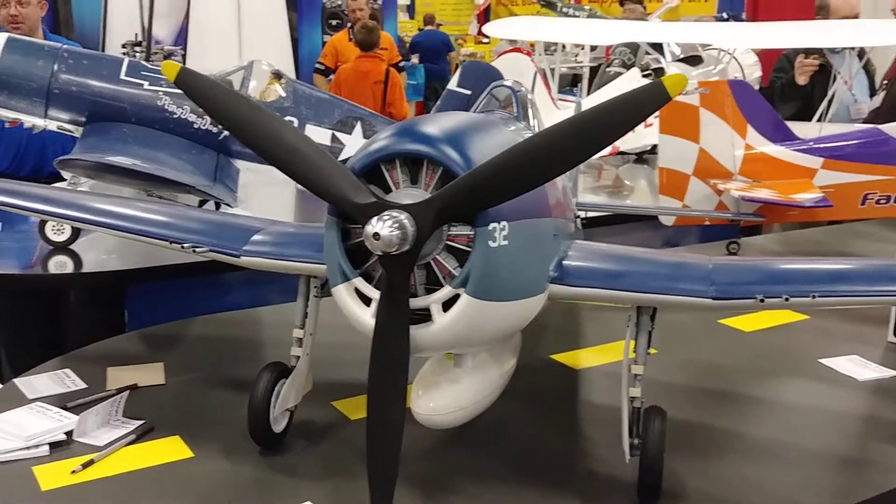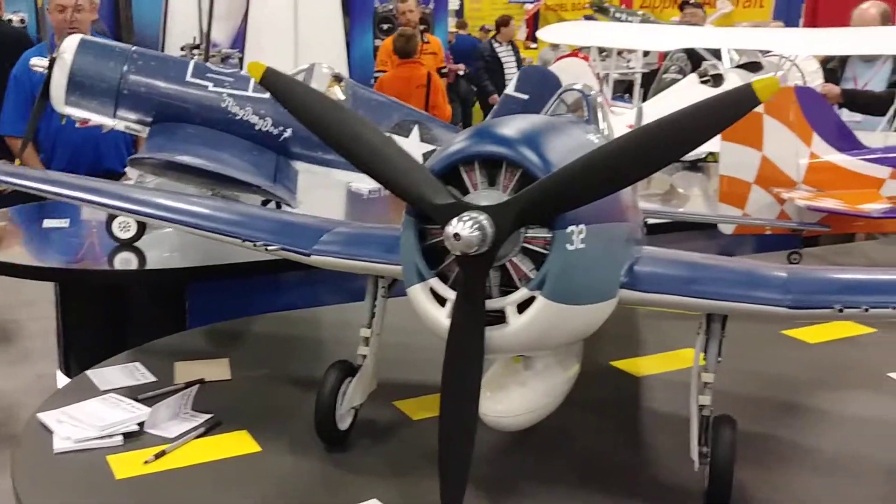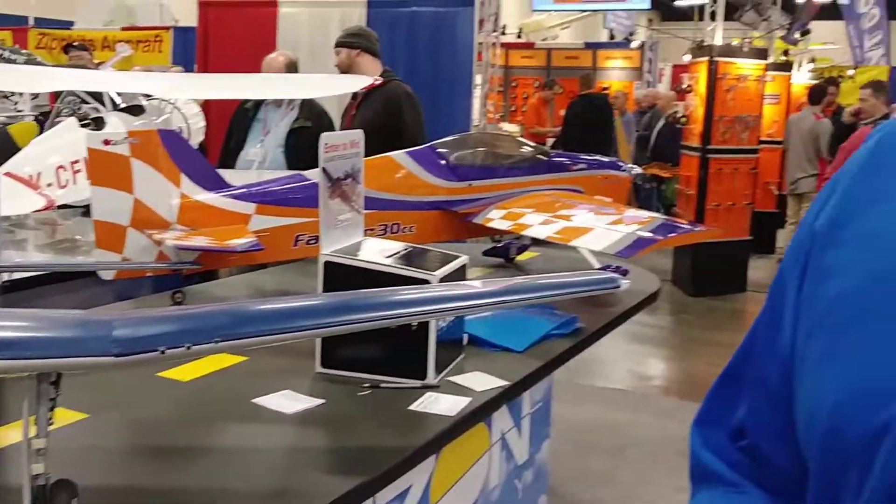The ailerons, flaps, and elevators are all pre-hinged at the factory, and it includes a complete hardware package. The airplane can accept gas power — 55 to 61cc gas — or a large outrunner electric motor and LiPo system.